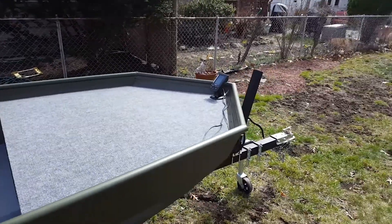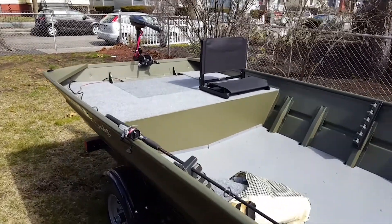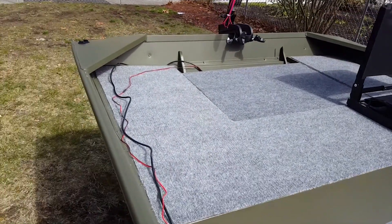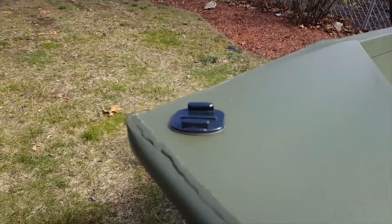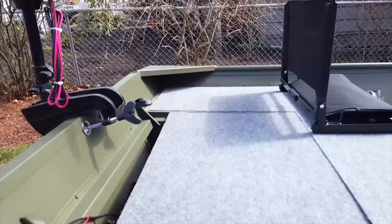That is the bulk of the mods we're doing to the boat. We will be adding fish finder two back here somewhere, and the oar holders. I also added a GoPro mount on the back of the boat, and I might add a second GoPro mount over there — not sure yet.